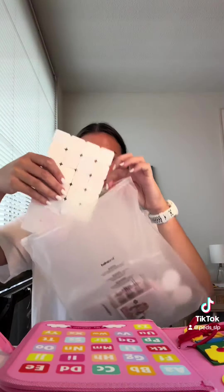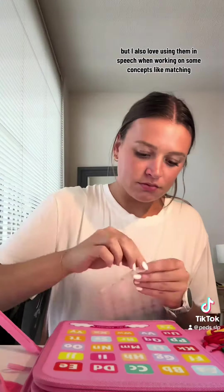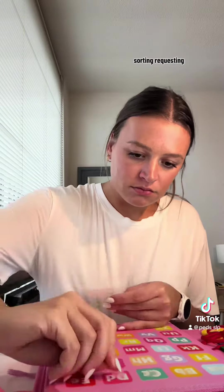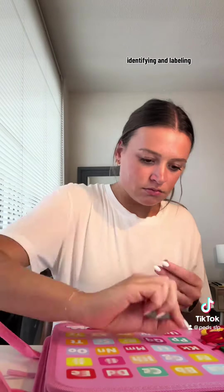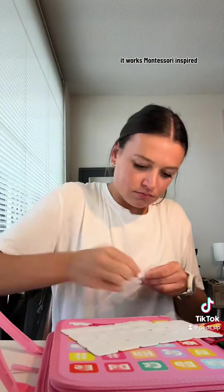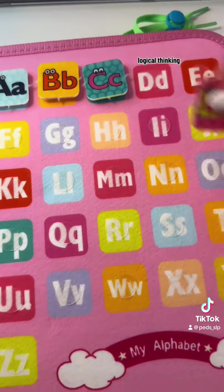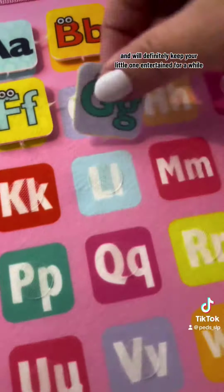Busy boards like this are great for independent play, but I also love using them in speech when working on concepts like matching, sorting, requesting, identifying and labeling, following directions, and so much more. It works on Montessori-inspired practical life skills, fine motor skills, problem solving skills, logical thinking, and hand-eye coordination, and will definitely keep your little one entertained for a while.